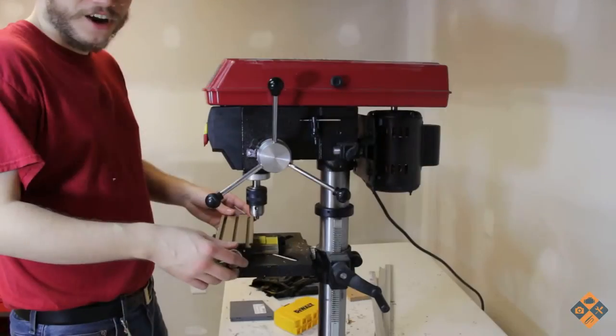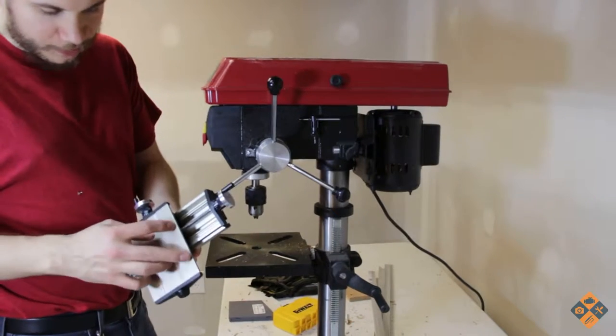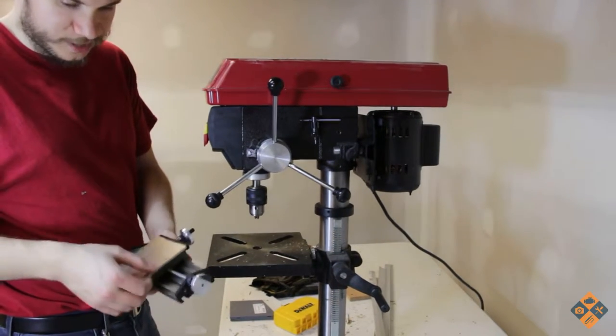I'm printing off a couple more pieces here now. Hopefully we should be done with printing this weekend. Alright, we're back at the office. What we're going to do is drill the bottom mounting holes for the Proxxon compound table.